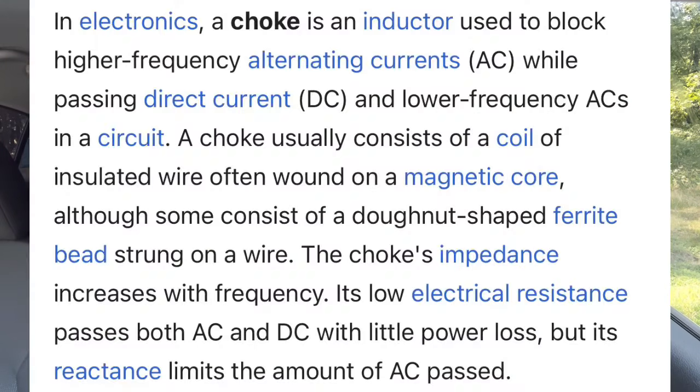Here's the official definition of what a choke is: a choke is an inductor used to block higher frequency alternating current while passing direct current and lower frequency alternating currents in a circuit. A choke usually consists of a coil of insulated wire, often wound on a magnetic core, although some consist of a donut-shaped ferrite bead strung on a wire. The choke's impedance increases with frequency. Its low electrical resistance passes both AC and DC with little power loss, but its reactance limits the amount of AC passed.